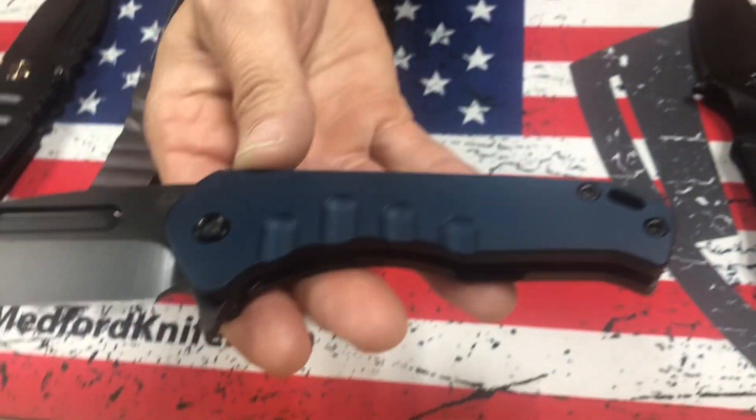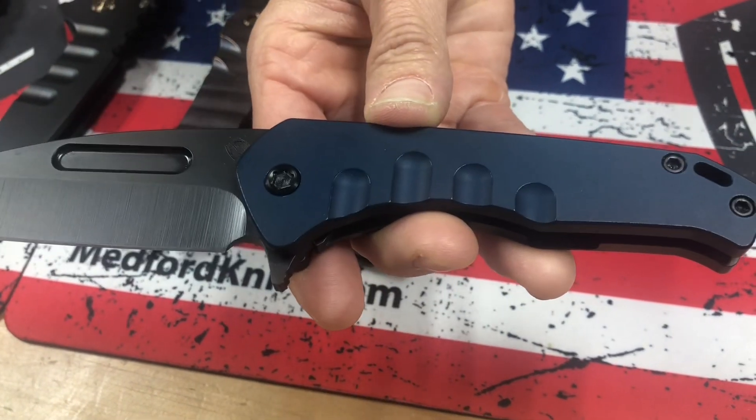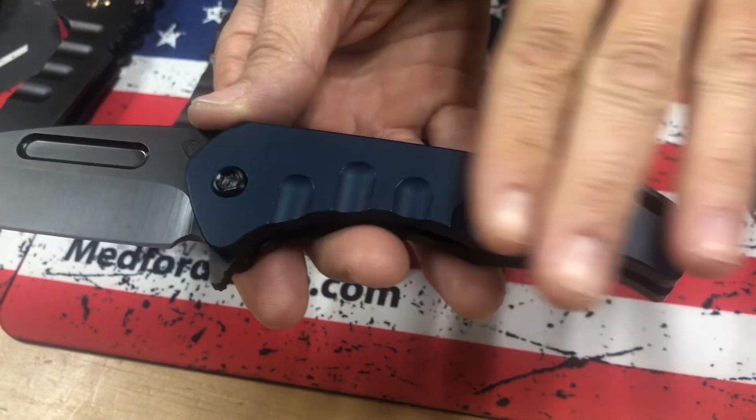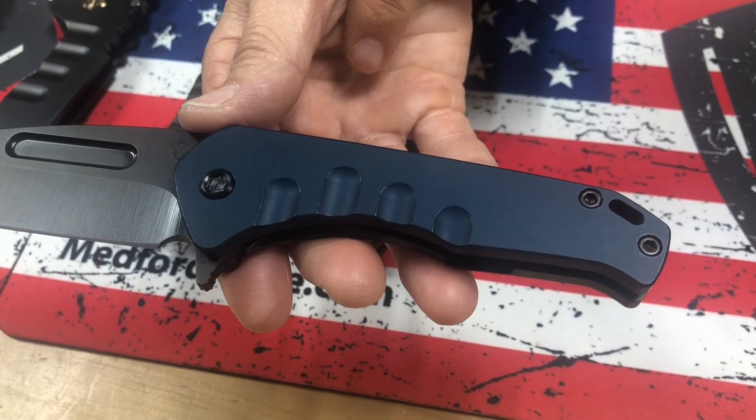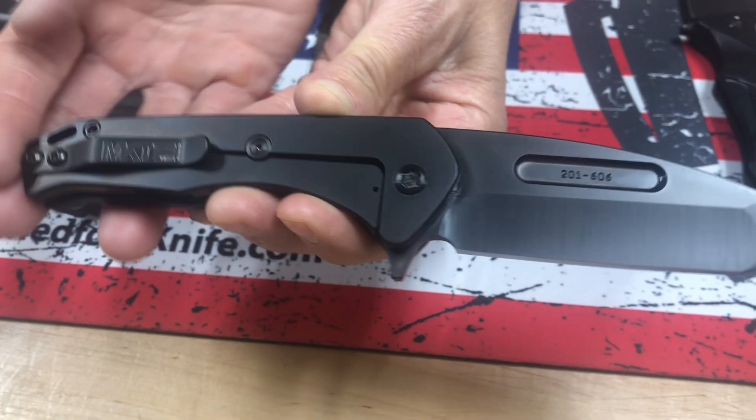And a Praetorian Swift Frame Lock Flipper. S35 PVD Tonto Blade, beautiful, deep blue handle, PVD hardware, spring, and clip.